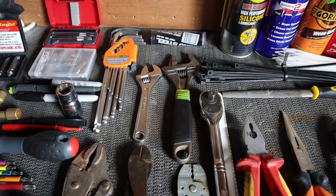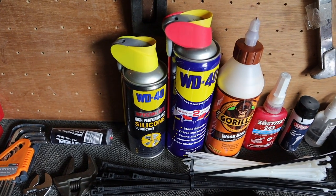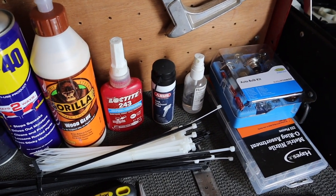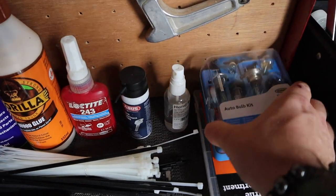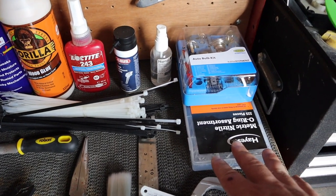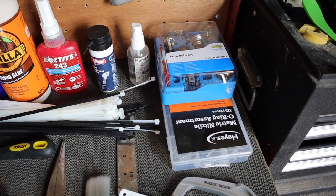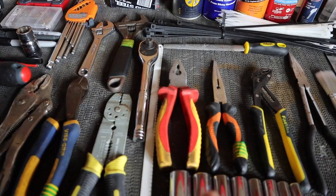I have two adjustable spanners, a long set of cable ties and a shorter set, a tin of silicon lubricant, multi-purpose WD-40, a large bottle of Gorilla wood glue, a bottle of Loctite, some lock lube, and a small spray bottle of alcohol hand rub. I also have some spare bulbs and fuses for the car and van, my metric o-ring set - I've bought the complete pack as I'm not sure which ones I'll need - plus a couple of miscellaneous nylon washers, and a small hacksaw.